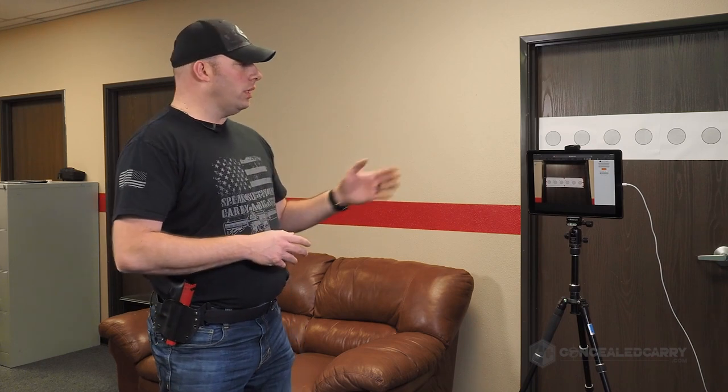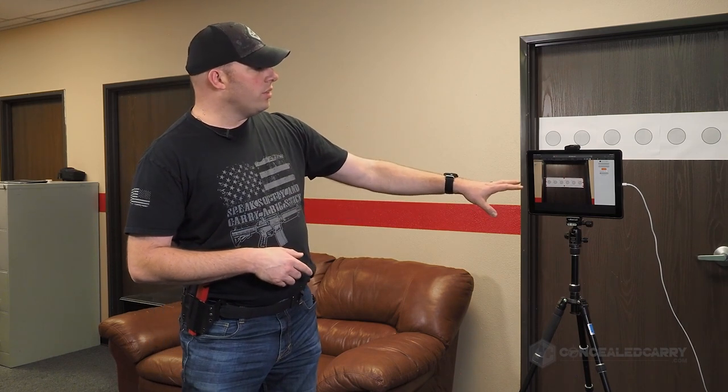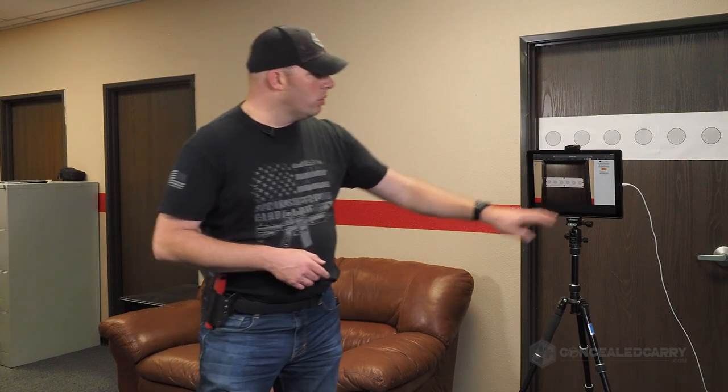I've got a setup here with LaserX software running on my iPad, though this will work with your laptop with a webcam, iPhone, Android — any internet-connected device. If you're not already signed up for LaserX, definitely consider it. We've got our Plate Rack Challenge loaded with our six targets as well as a miss zone around them.